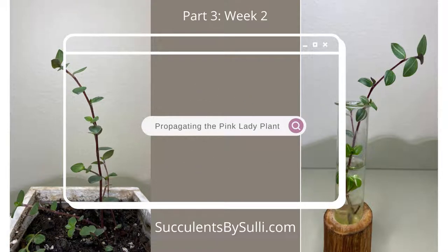Hello and welcome to my channel. This is Sully with Succulents by Sully, and today we're going to take another look at my two pink lady plant cuttings. If you remember, I propagated one via the soil method and a second cutting via the water method. Let's see what happened this week.